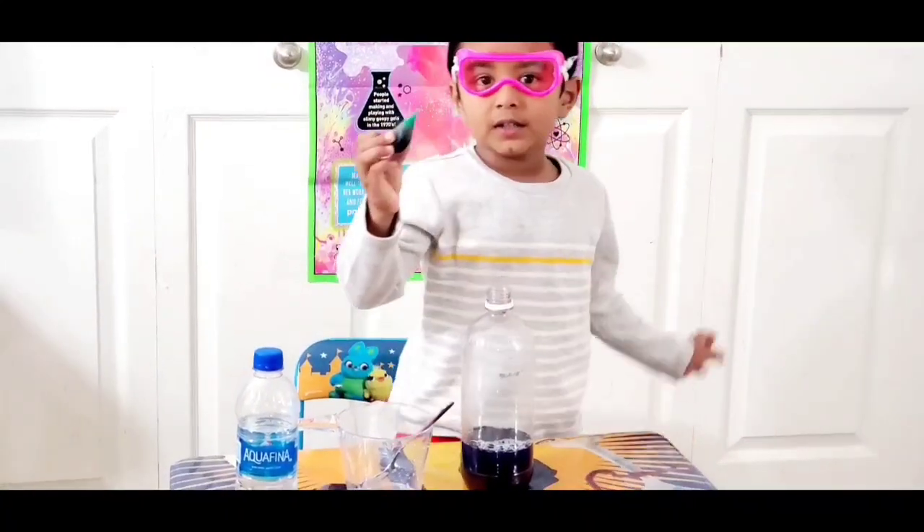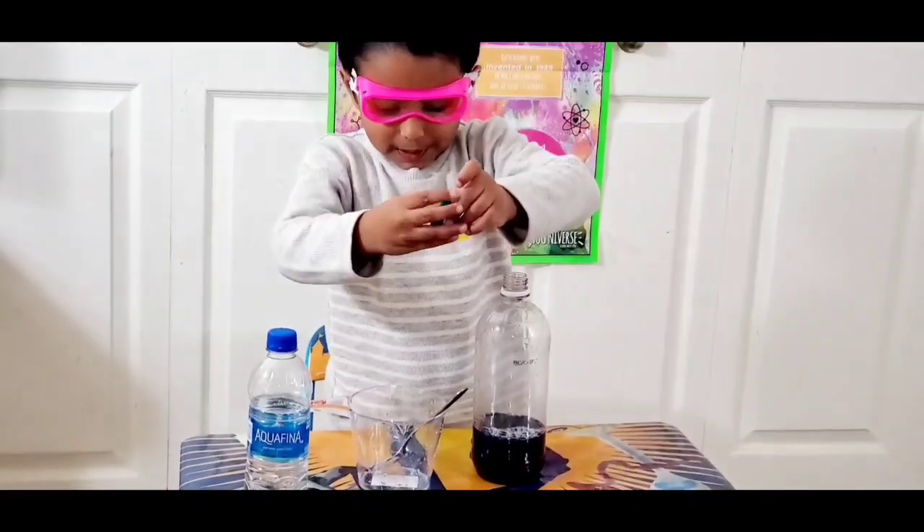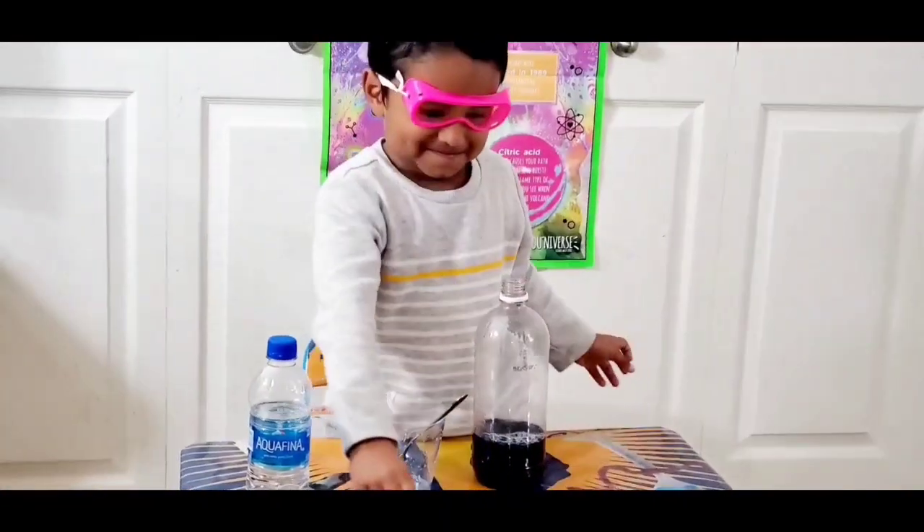Food coloring. So you're using your green food colors to get a green color water? Yes. Okay.